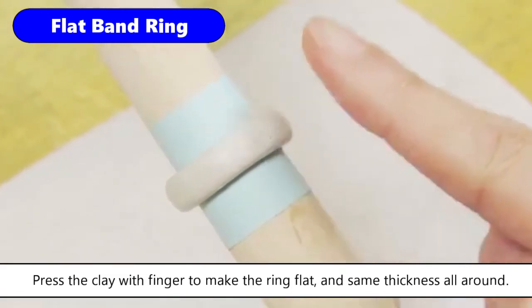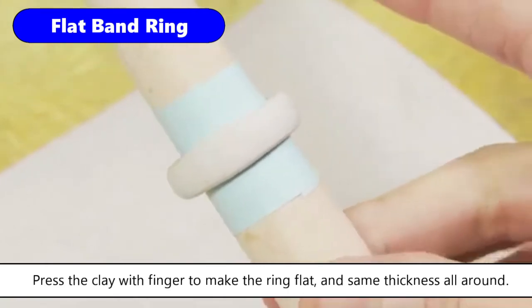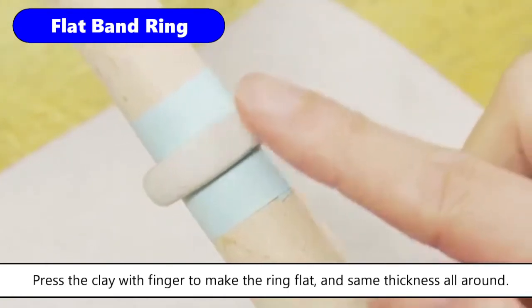Press the clay with your finger to make the ring flat and the same thickness all around. Keep the clay moist to avoid any cracks on the surface.